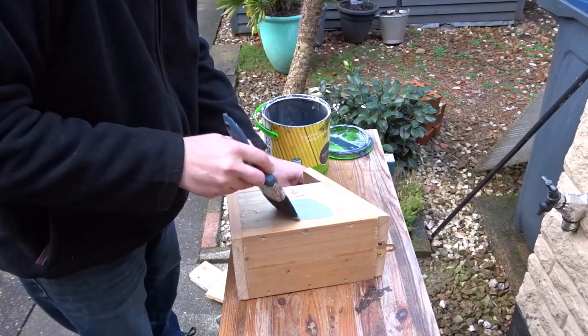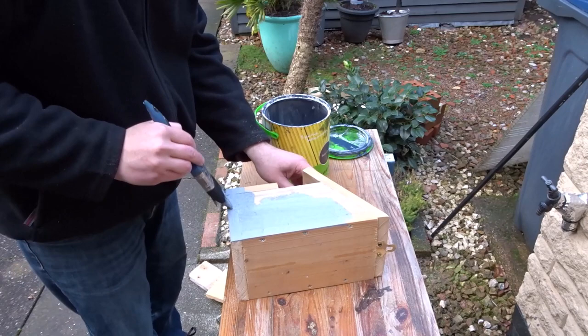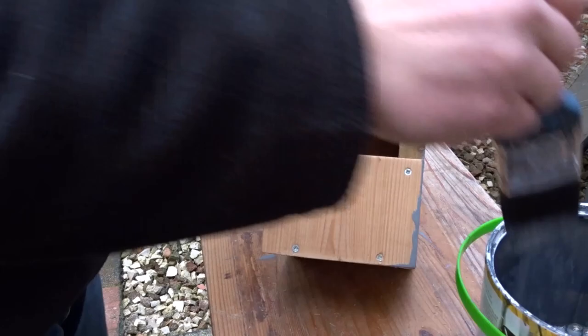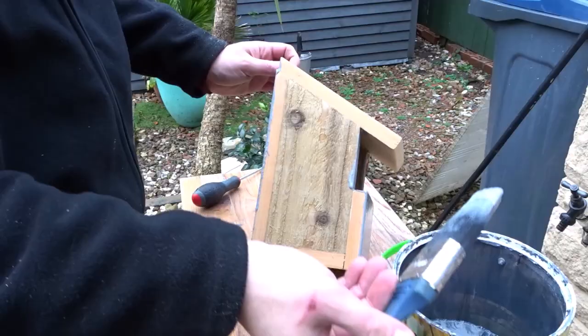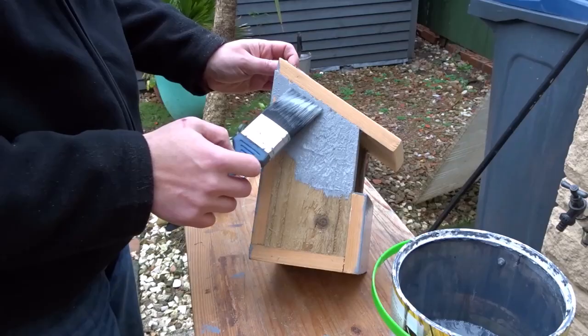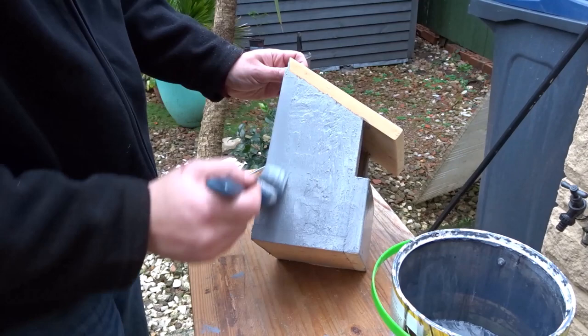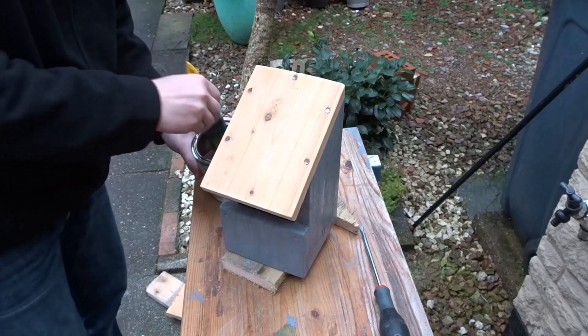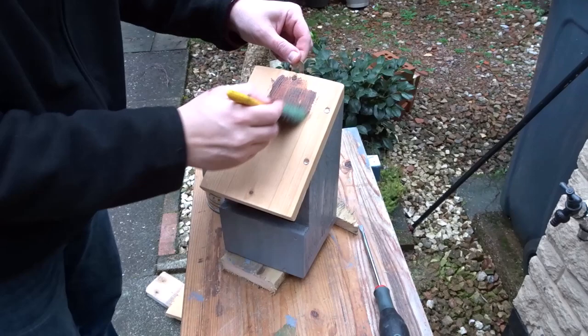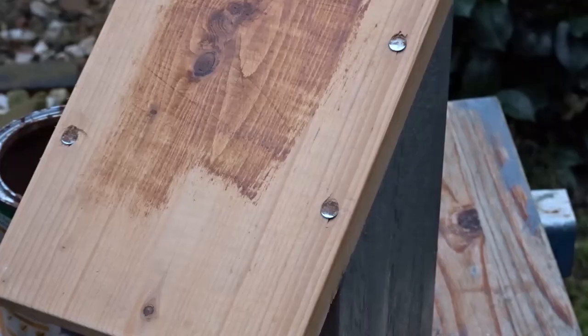Now it's time to give it a finish. For the main body of the box I used a grey decking stain, and for the roof I used a furniture stain and the colour is Teak.